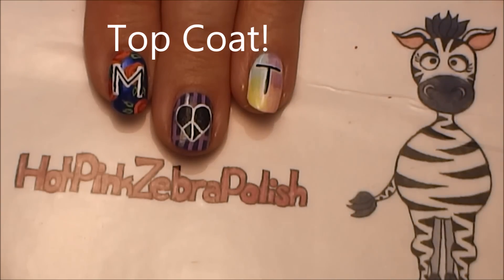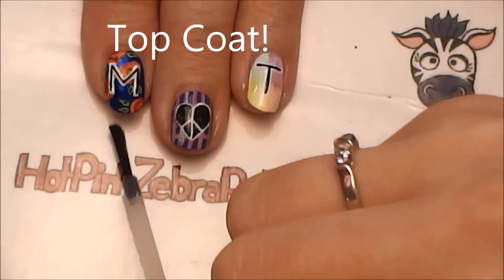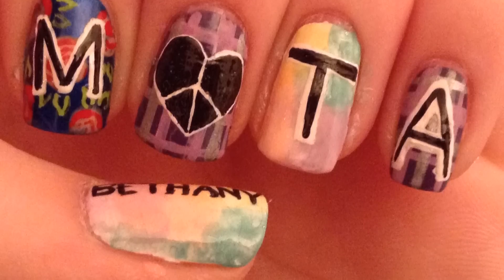Add a layer of top coat to finish. Thank you so much for watching — I hope you like my design. Please comment with requests and subscribe, and check me out on Facebook and Twitter. I'll see you in my next video.